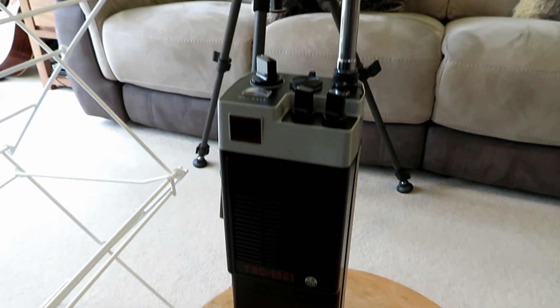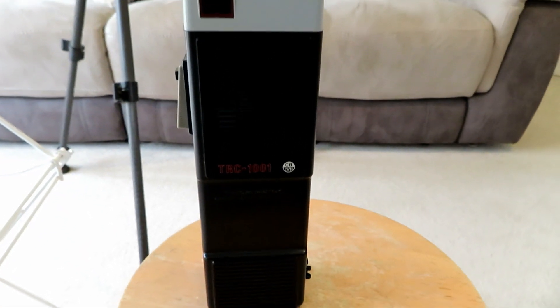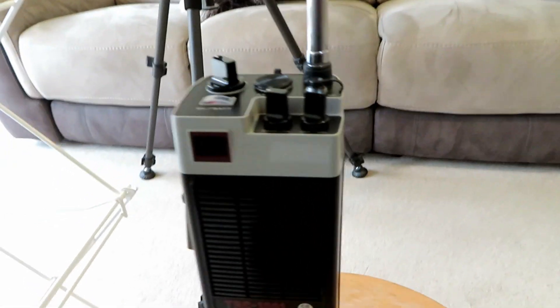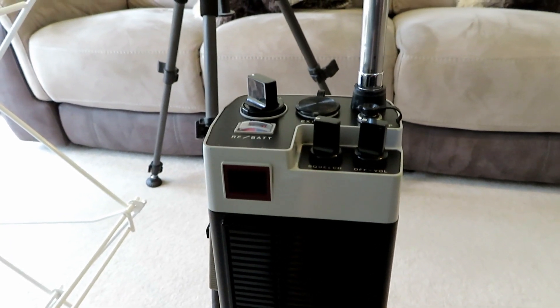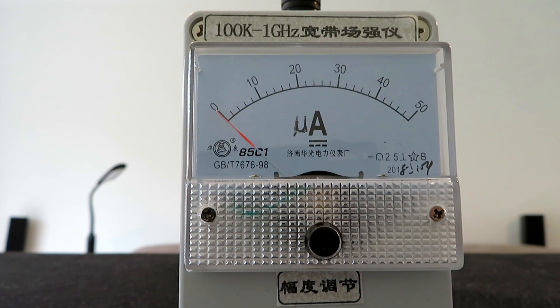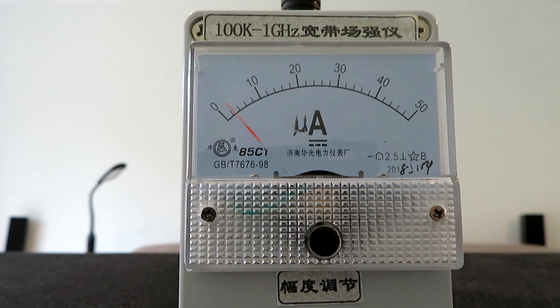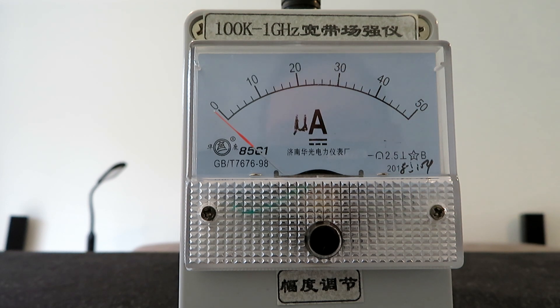Now we've got the TRC 1001 in the same position to see exactly what difference there is with this radio. This is only doing three watts at the minute, so there will be a noticeable difference in power. As you can see, clutching the side plates for the ground plane, there's quite a considerable difference in field strength - interesting to see how this equates to performance out in the field. Bearing in mind it's running a watt less, it's still a much lower field strength from the antenna.